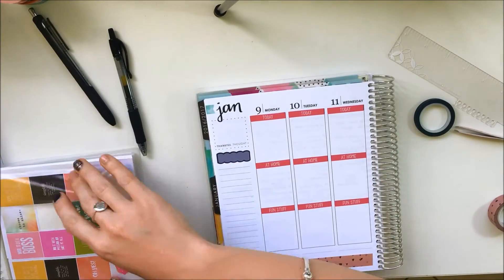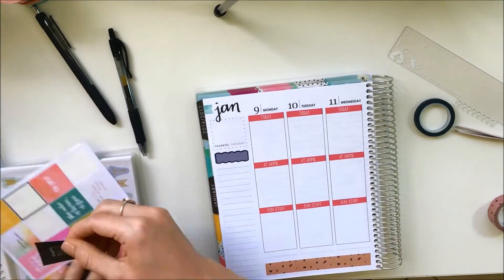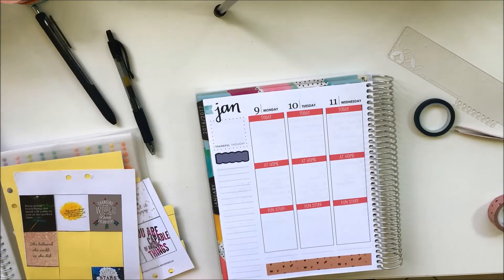When you see the end of this spread you'll realize how little is on there, but as always I fill up my week as I go. If you want to see the finished product at the end of the week — which will be the 15th of January — head over to my Instagram linked below, and you'll be able to see the finished spread with everything written in for that week.